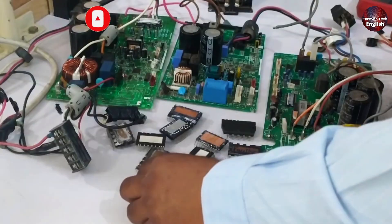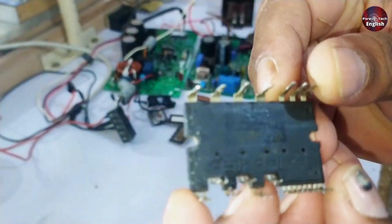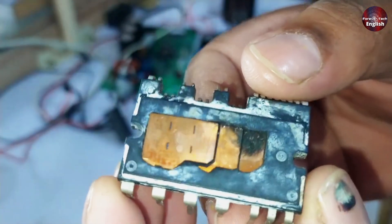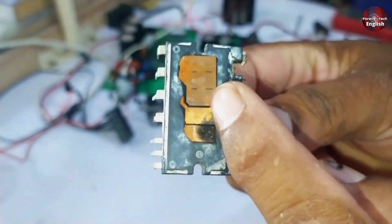The first method is a physical test, which involves physically checking an IPM to see if it is faulty or functional. I have an IPM here — when we look at it physically, the back seems fine, but the front is severely damaged. It looks like it has exploded, so it's easy to tell that the IPM is faulty.